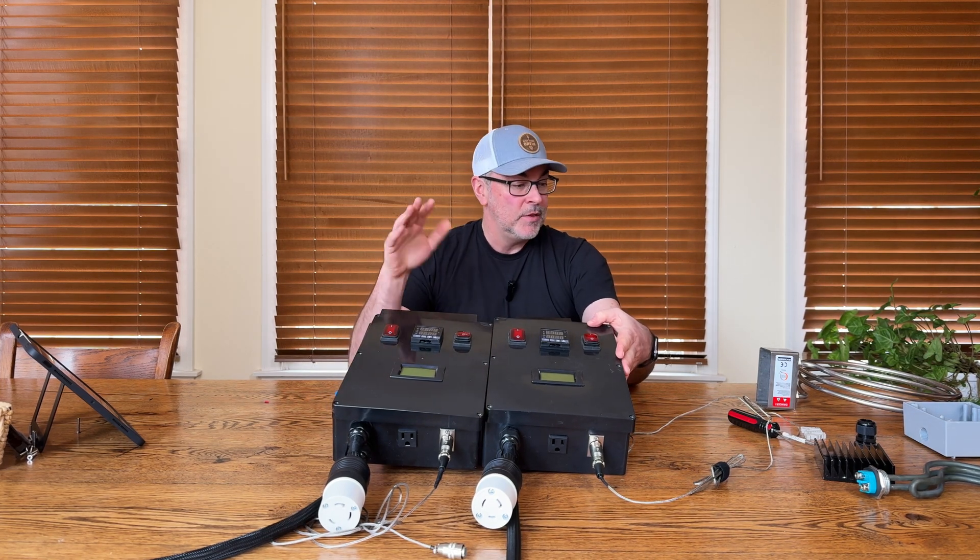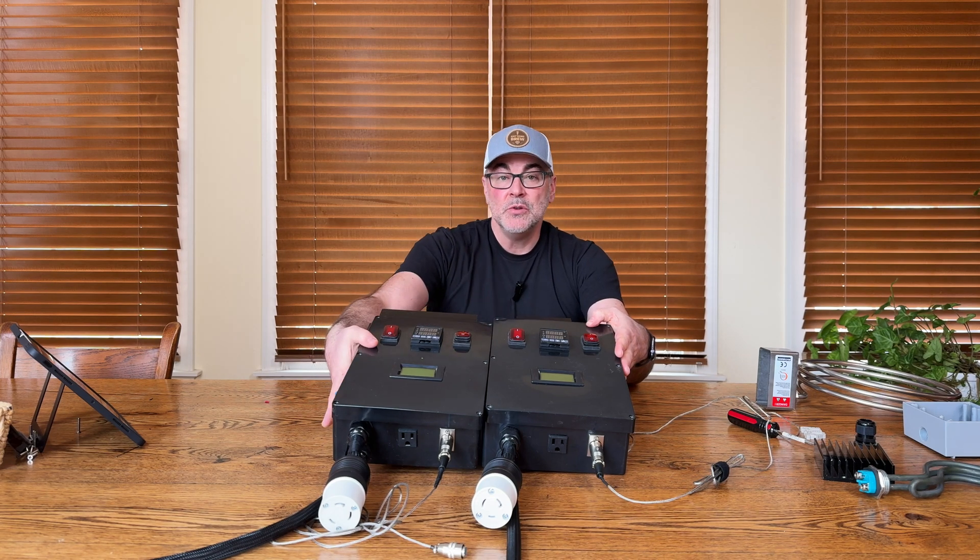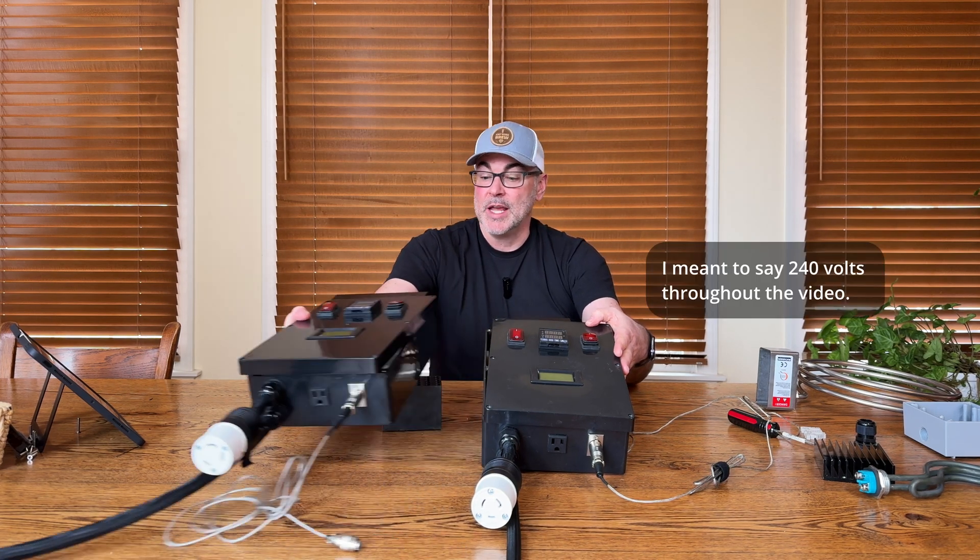For this overview, let's start with the 120 volt version and then jump into the 220 volt version.